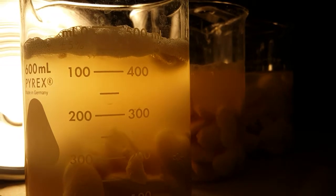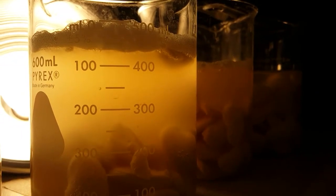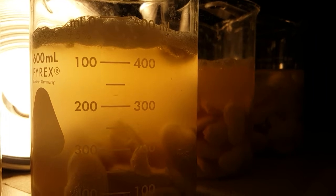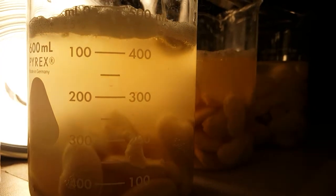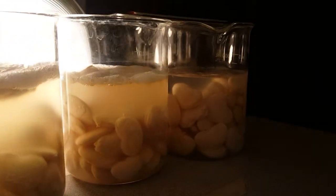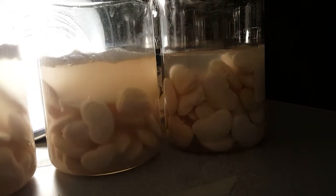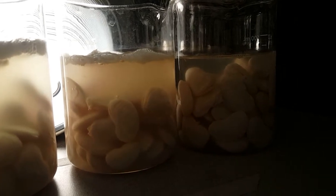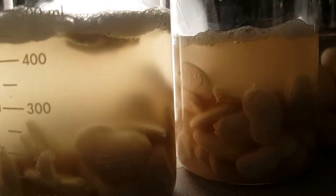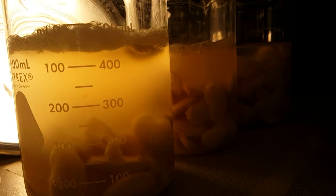Check out that cell respiration going on — you can see all those bubbles coming up. Those bacteria are consuming the lima beans as food, and each one of the cultures is at a little different state. Some are a little better than others, but they're all active. You can see bubbles in each one of them — that one has some really good action going on.